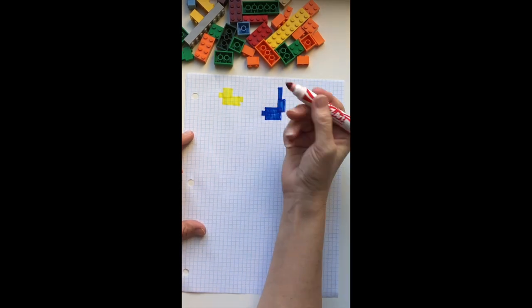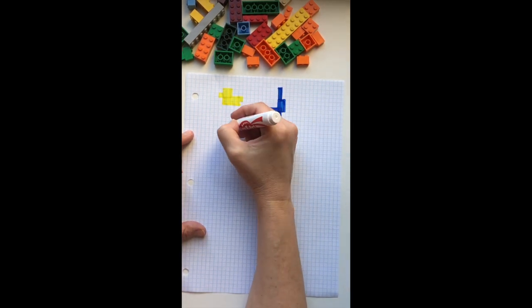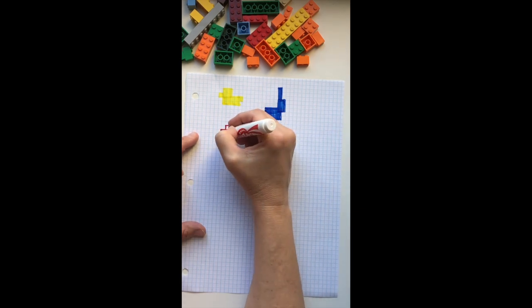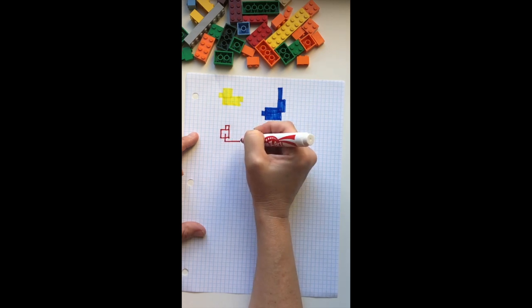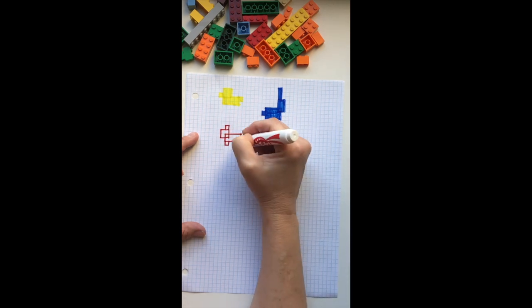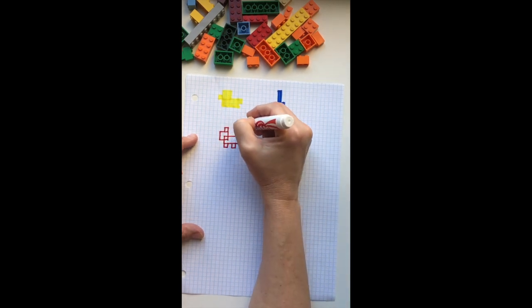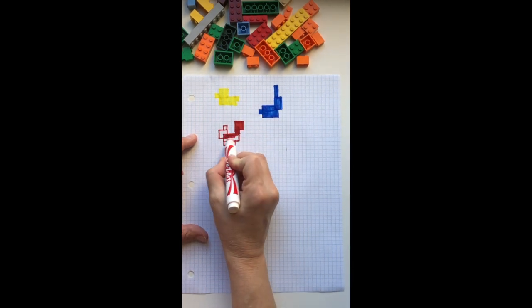How about we draw a squirrel? They're so cute. We'll start again with the head and a little square for his ear. His body is going to overlap his head again, just like with the bunny. We'll go four squares across, and then we've got to add his little feet, and next we'll do the big bushy tail. And once again, we'll fill in the coloring.